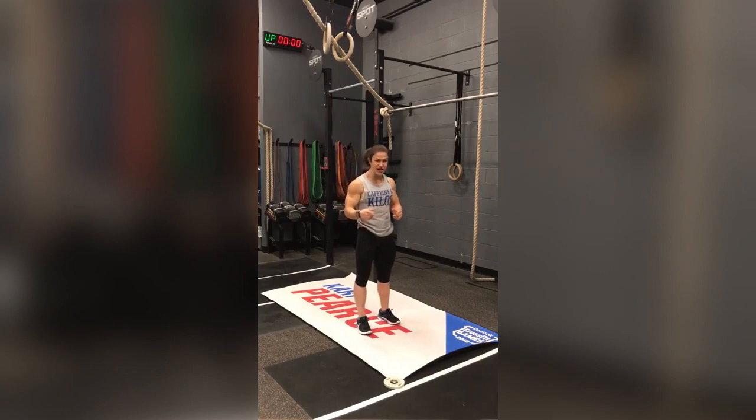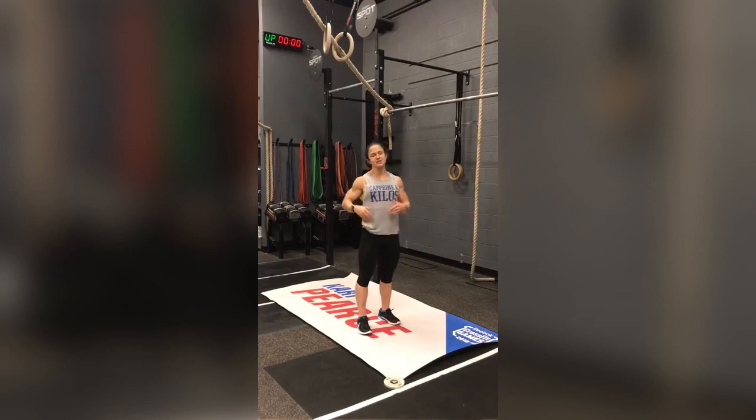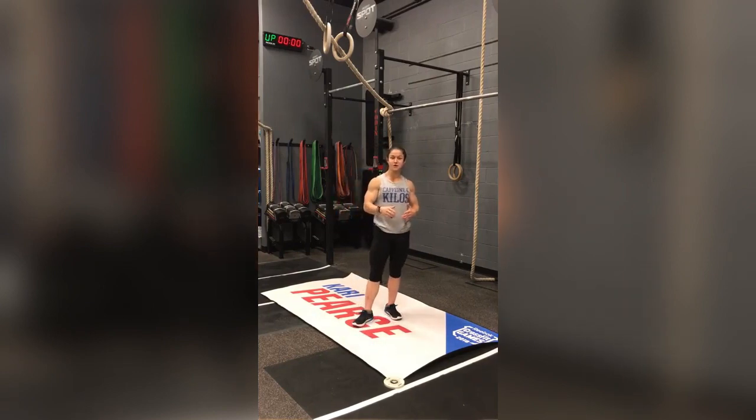Number one rule: no matter what stage you're at, the first thing you do when you jump onto the bar is make sure those shoulders are engaged and your back is nice and tight. If you're a beginner, just try to work that movement a little bit — don't bend your arms. Even if it's a very small movement in your shoulders, that's better than nothing. As you get more advanced and really learn how to work your shoulders, get a little more body awareness, it'll become easier and you'll have a bigger movement. Make sure you're working that proper shoulder engagement in your warm-up.